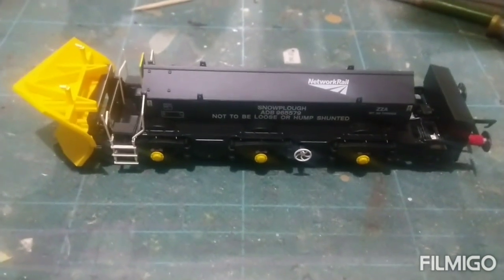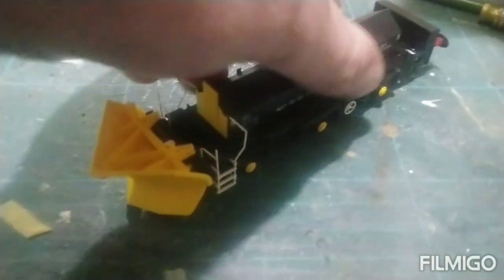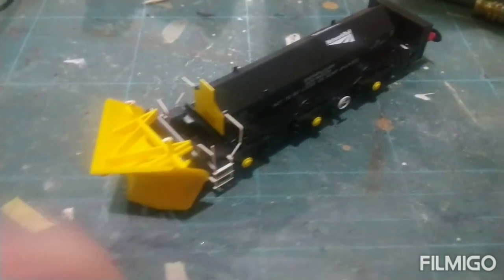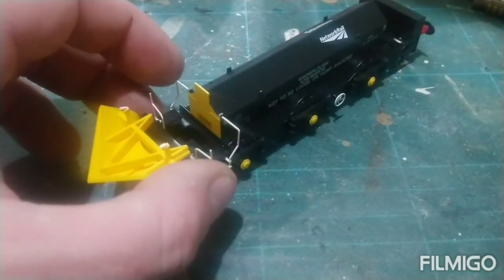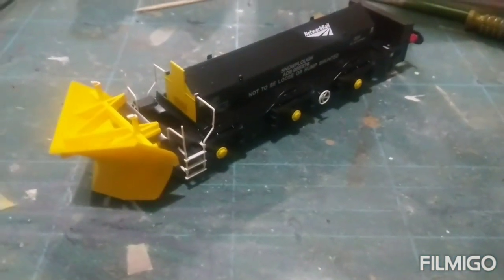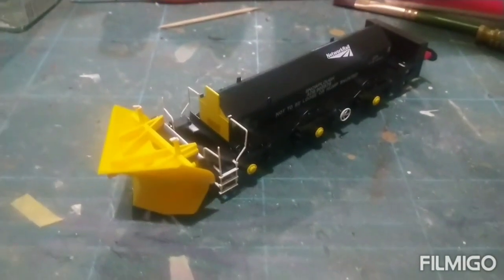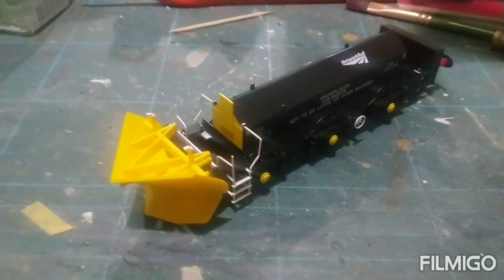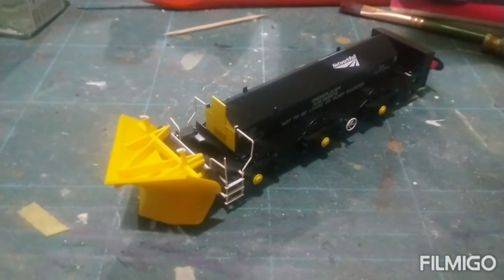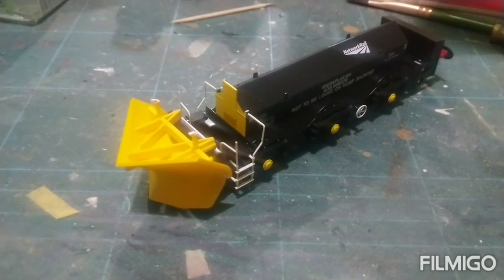I thought I'd bring the camera in a little bit closer so you can have a better look at it. It is a very nice model. I don't know if they're metal or plastic, but very fine handrails — it's just a really nice model. Well done Hatton's on this one. I picked up two, two different running numbers. I think there's four different numbers for the Network Rail ploughs. Top quality model.